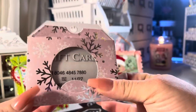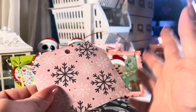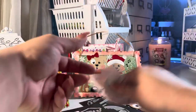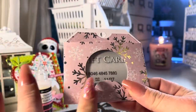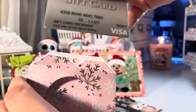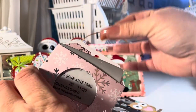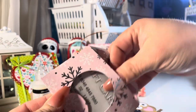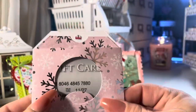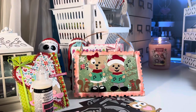This is the Sizzix pocket tag die — I love this die. I actually kind of ran it over with my chair but you can deck it all out and add embellishments to it. I did put a little gift card in there and as you can see it fits really nicely. These would be cute — you put a little string on there, put gift cards in them, and put them on the tree like on Christmas Eve and let the kids pick them off the tree. I like anything with a pocket or a tag.